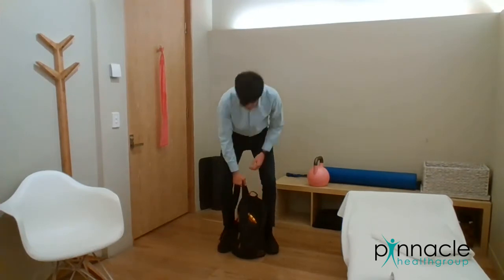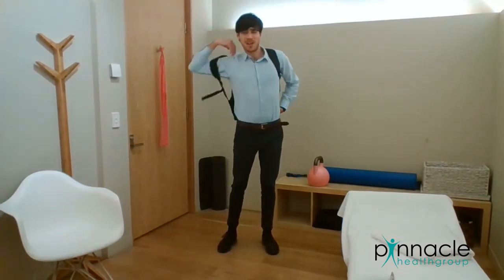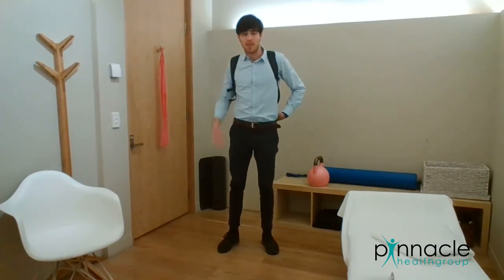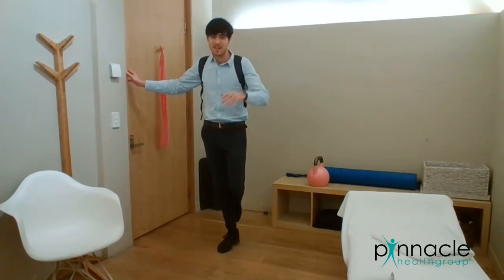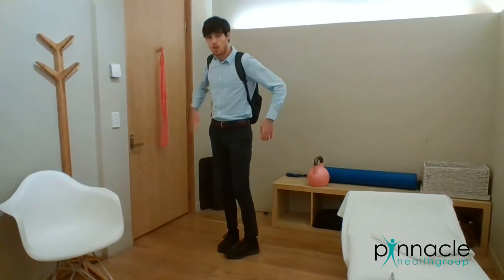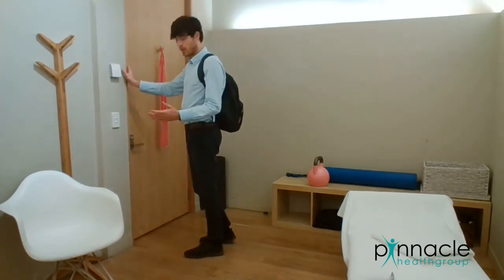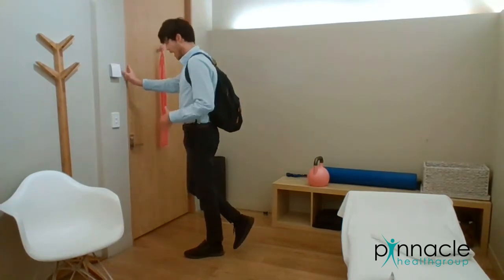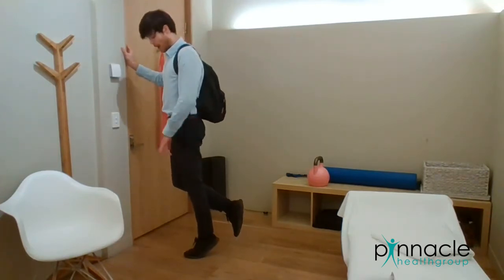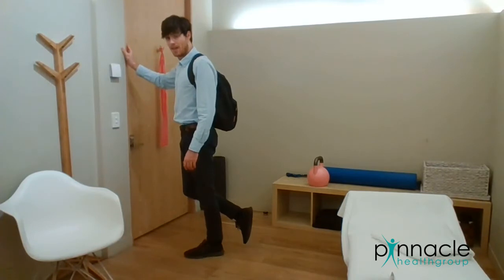The first exercise is my favourite with the backpack and that's calf raises. Often when people come in with ankle pain or ankle sprain they're doing calf raises but they're only really getting to body weight, and for runners that's not really enough. So fill the backpack full of some junk and get doing your calf raises. I'd go with one leg depending on how strong you are, hand on the wall so you don't lose your balance, coming all the way up, careful not to topple over, pause at the top and then come back down.